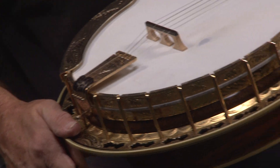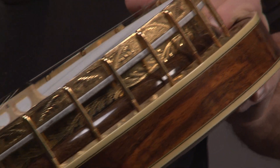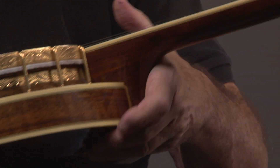You can see the engraving on the tone ring. As I'm going around this resonator, look at this highly figured wood. This is walnut — an extraordinary piece of walnut.